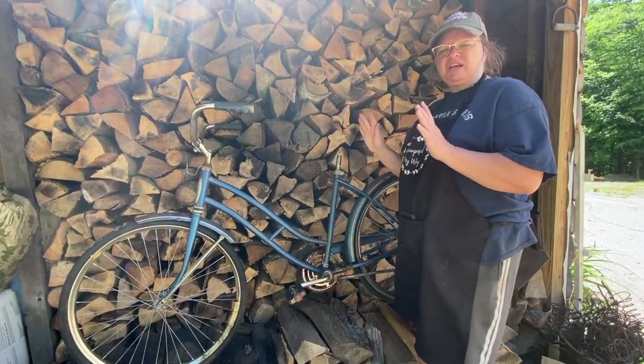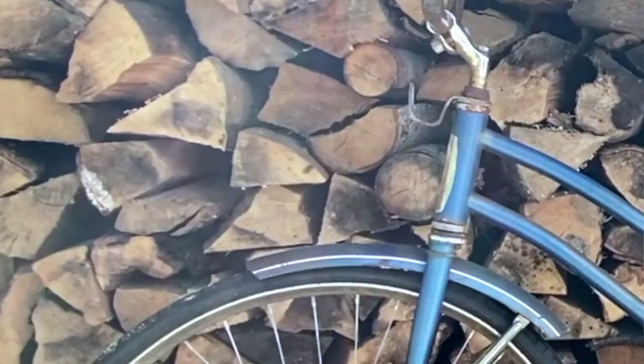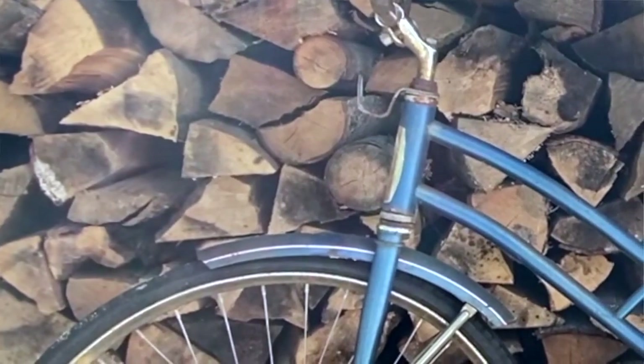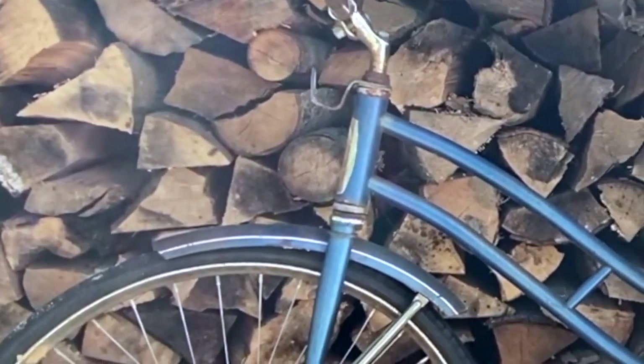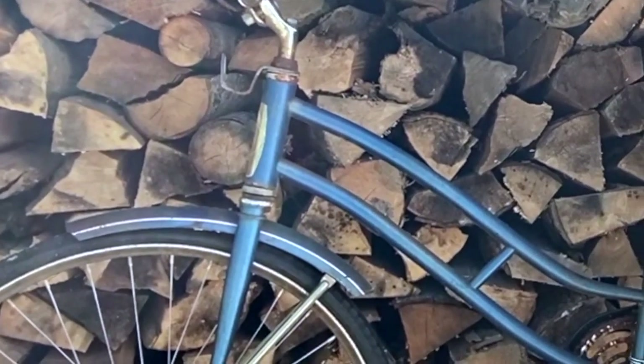Hey guys, welcome to Purpose My Way. I'm Shelly. Today I have a bicycle that I want to redo. This bike I got at the local dump that was in the metal pile. Somebody was getting rid of it. It has no seat, but that's okay.